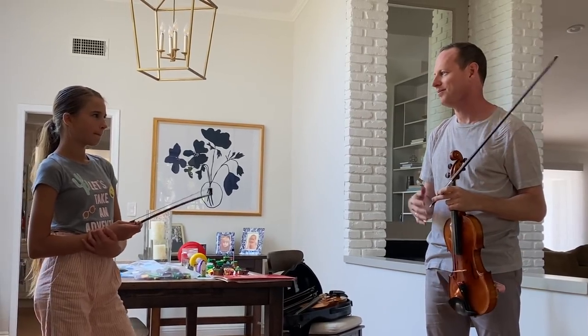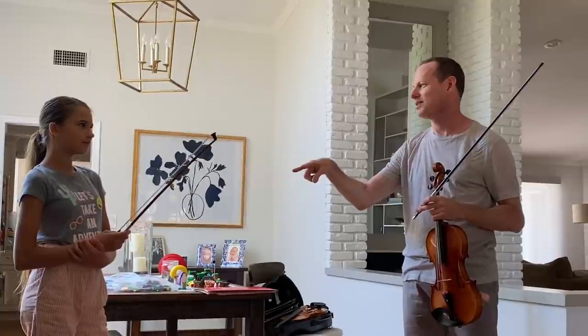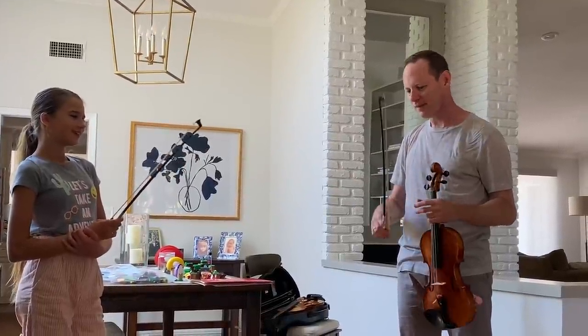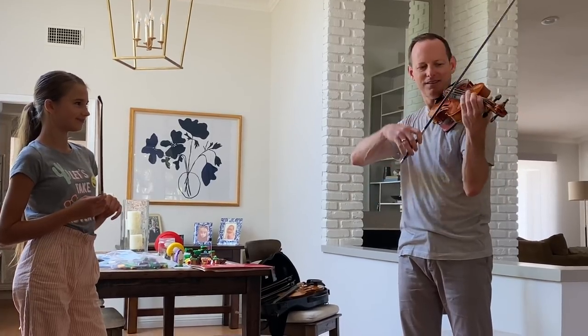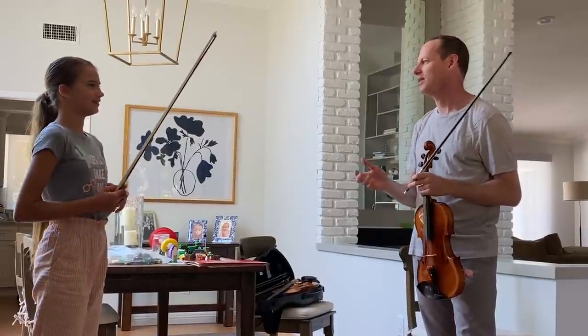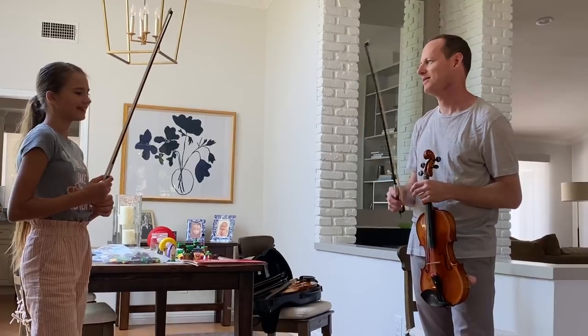So for practicing and playing, I would still say use this one. But this is great — especially because it's carbon fiber and it sounds good. And probably for the stuff you're playing outside, you're not having to do a lot of spiccato. So certainly if you're playing outside or on a video or something, use this. Plus it looks cool.